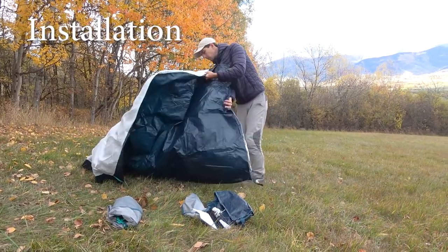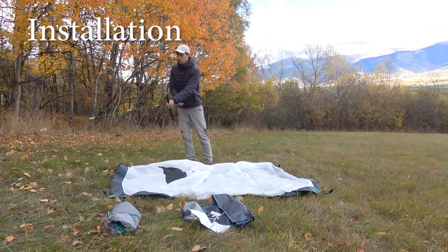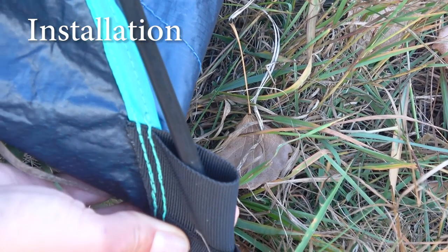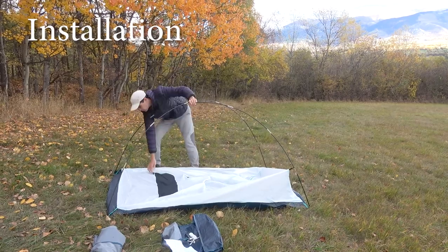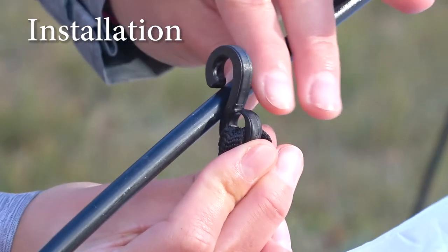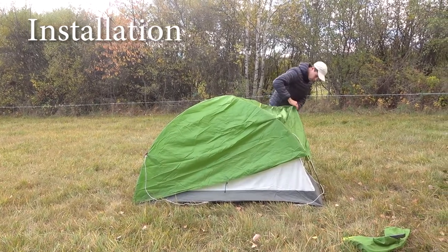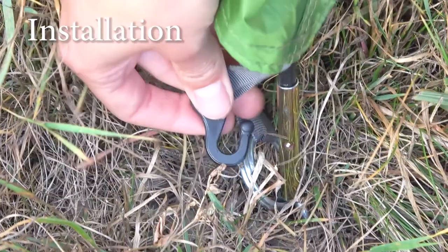Setup is almost the same with both tents. There is no separate footprint with either, so you set up the tent body first by connecting the poles. With the old model you had to insert the poles into metal mounts attached to the tent body, which was sometimes a bit tricky. With the new version, the poles go into special fabric pockets or mounts, which makes it faster and easier. The poles cross in the middle. Then you fasten the tent body to the frame using hooks. We noticed that the hooks are thinner on the new version and the loops are made of plastic instead of metal as on the old model.